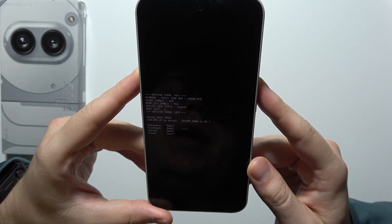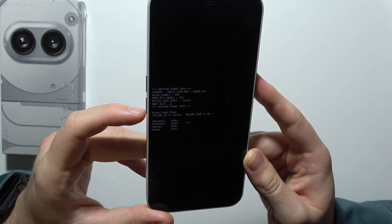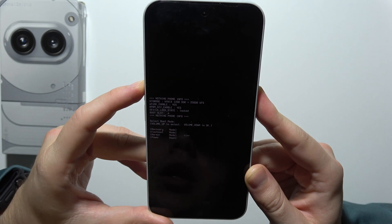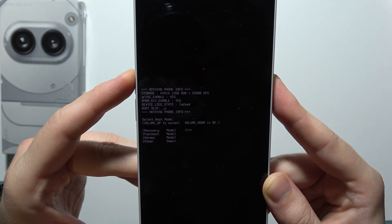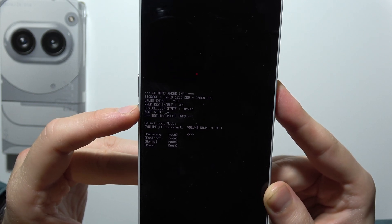Now we are selecting options with the volume up button and confirming with the volume down button. If we want to enter Recovery Mode, we just keep tapping on the volume up button to highlight it, then click the volume down button to enter Recovery Mode.